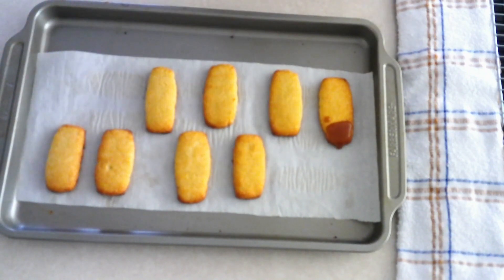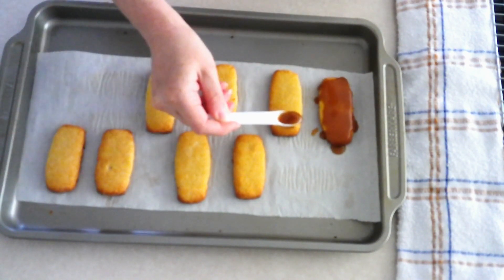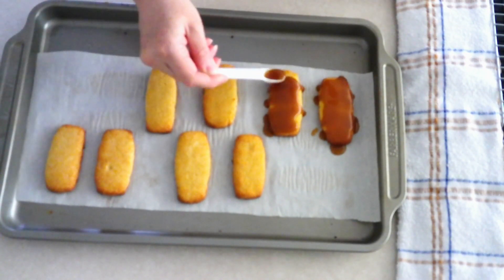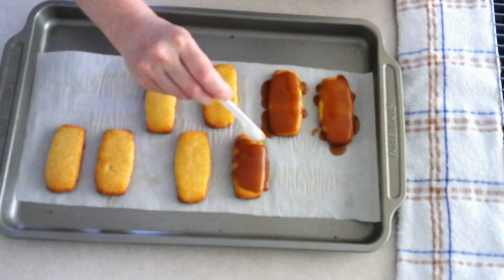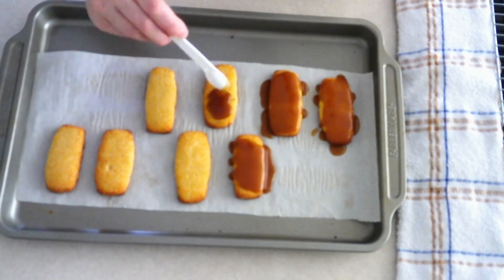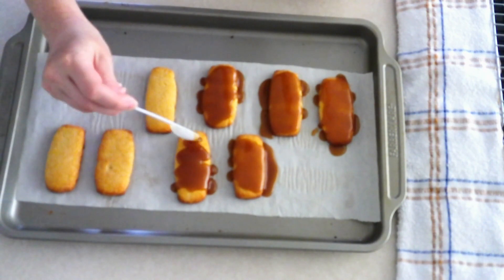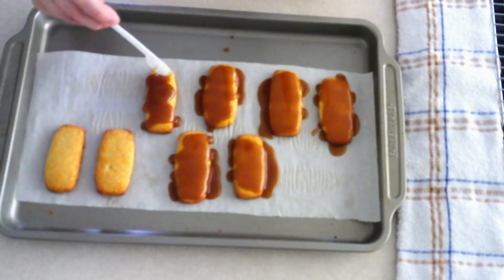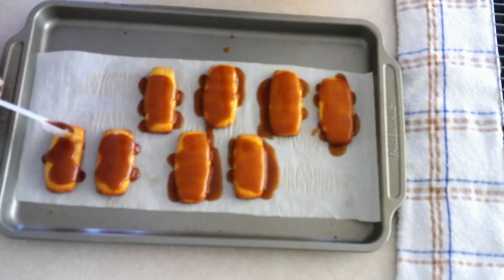Once the caramel is at room temperature, spread it evenly over the top of each cooled cookie bar. You can put however much caramel you want — I use about one to one and a half teaspoons, which is just a thin light layer. If you want more, you can always double it, but you'll need to double the caramel recipe. If your caramel seems too thick to spread, just pop it in the microwave for a couple of seconds.